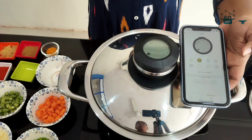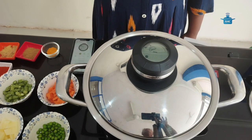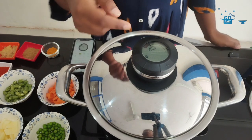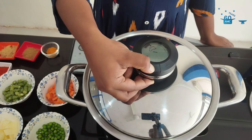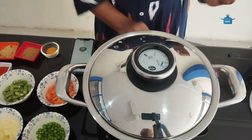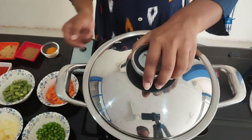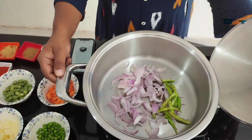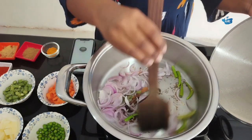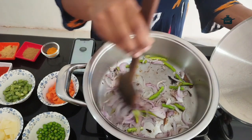The audio term is connected to the mobile app. It has reached the roasting window. I am switching off the audio term. Now we have to simmer the flame. Spread the onion until light brown colour.